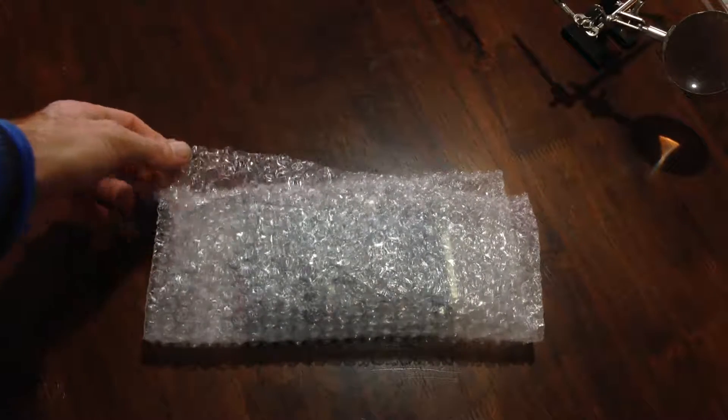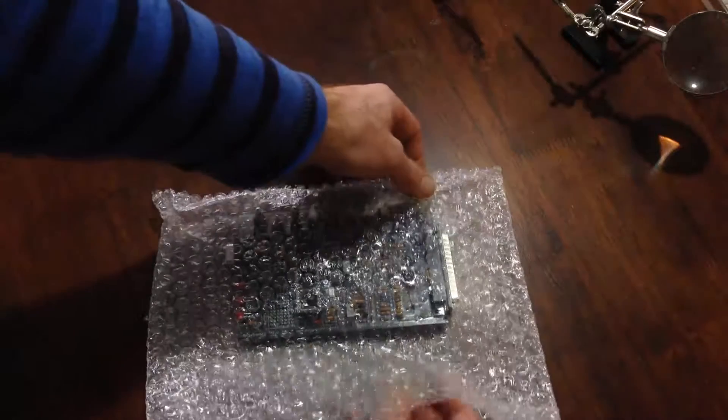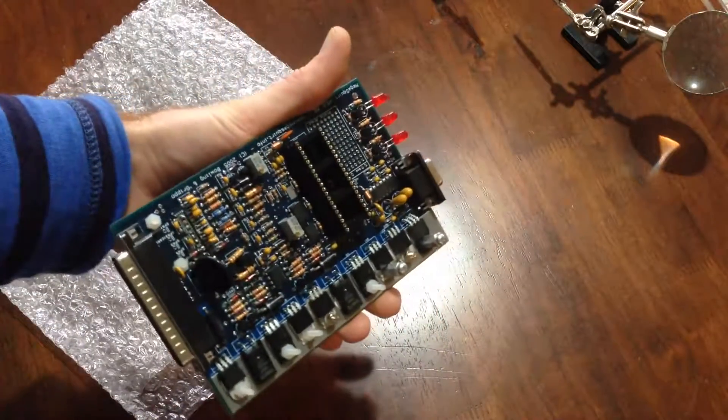Today I'm going to start my Megasquirt build. I've purchased a Megasquirt 3 with the expansion board, so it's an MS3X kit basically, with the version 3.0 DIY main board.